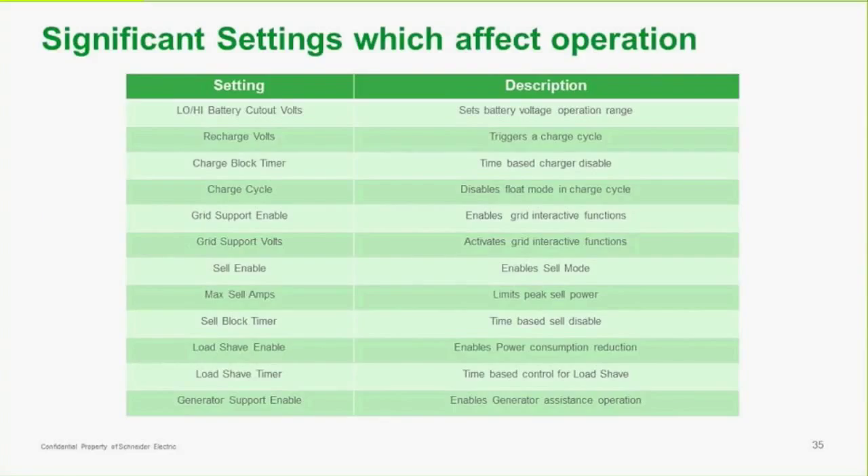There are a number of settings that need to be looked at when setting up the system. We're not going to go through all of those right now — I'll show you in the manuals where you find them. Depending on the mode of operation and the features you're using, these will need to be set up.